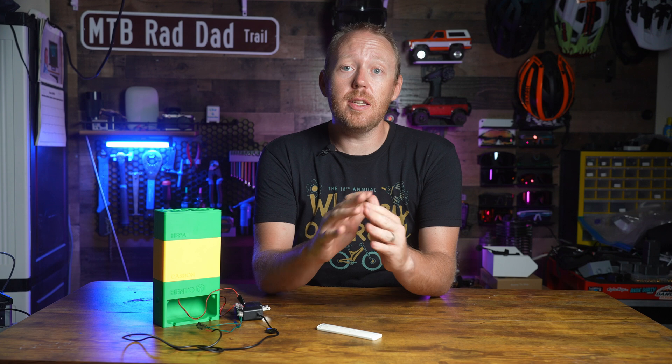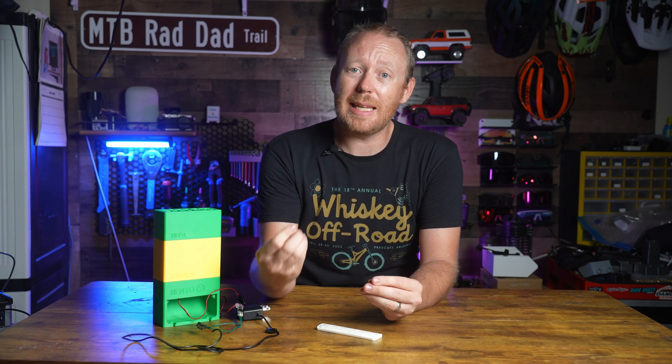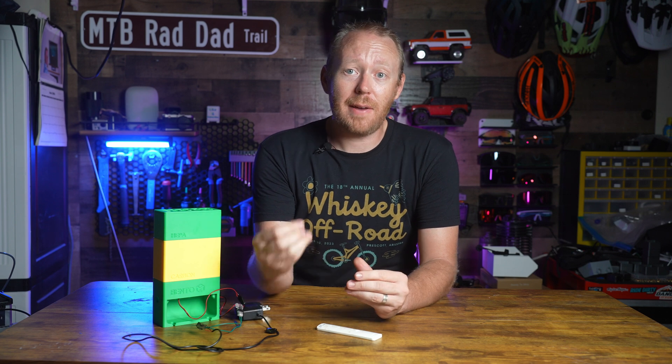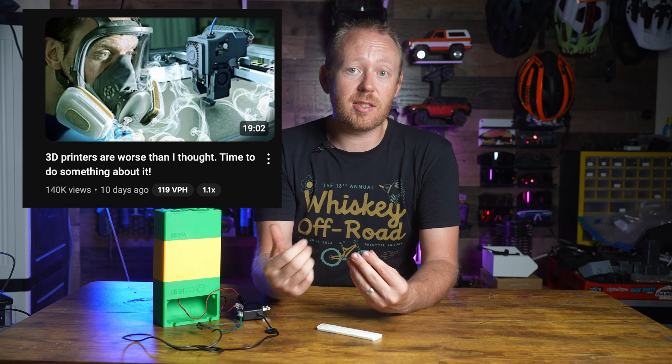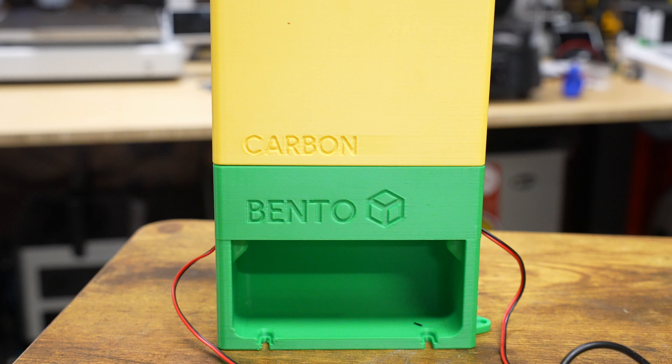It's no secret that 3D printing doesn't always put out the greatest things into the air that we breathe, and in some cases it might just be downright dangerous. I'm definitely no expert, and there's a handful of videos that go into this topic way deeper than I ever could. You should check out Thomas Sandler's Made With Layers video recently covering this topic — I'll have a link for that down below.